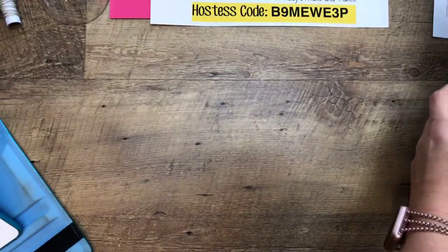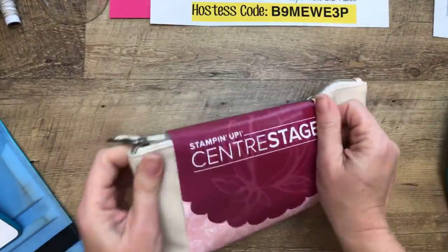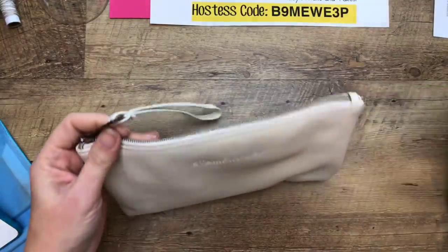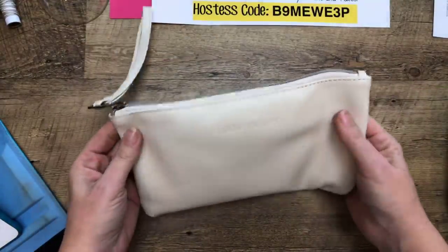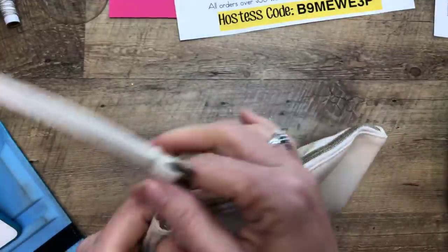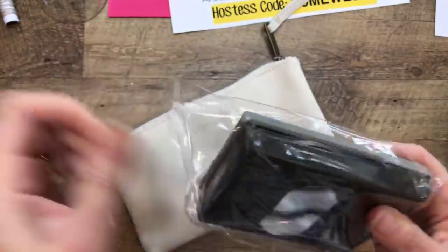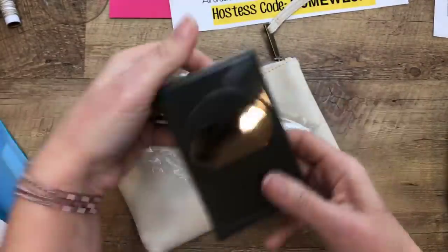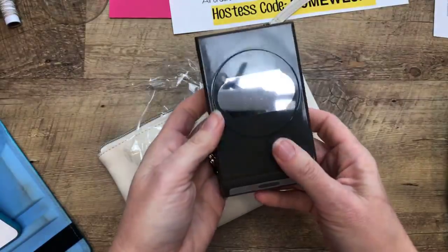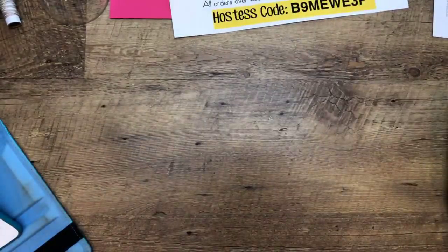The night before Onstage, we had Center Stage, which is for Stampin' Up! leaders — you have to qualify at Silver or above. We always get a gift, and our gift was this beautiful leather bag. And inside is a punch — this is the Timeless Label Punch. I foresee a ton of use in the future on that one, for sure.